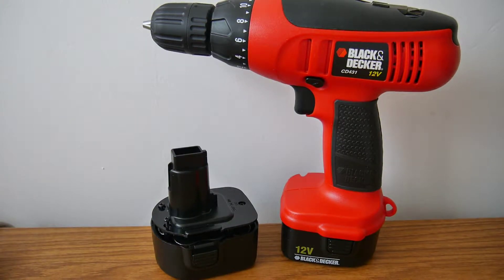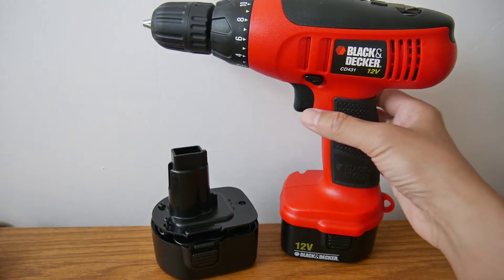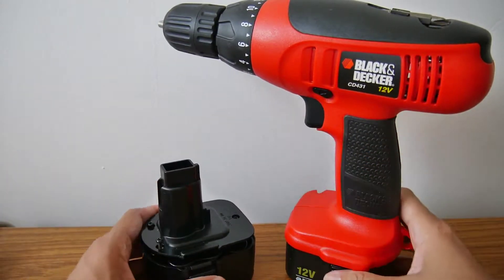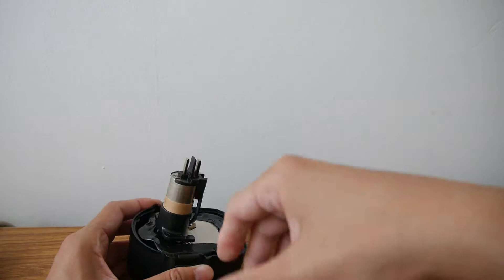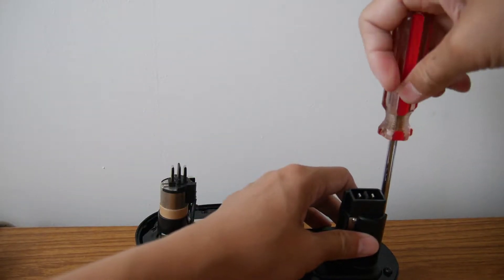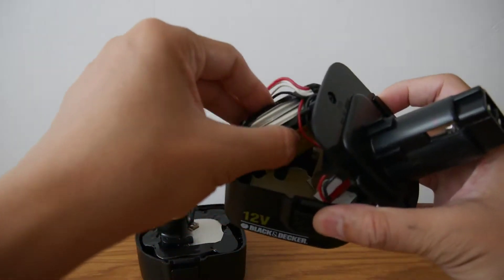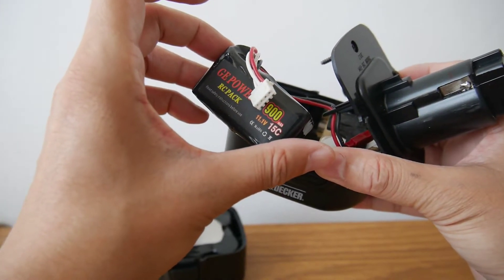Hello everyone, welcome to my channel. Today I'm going to show you my Black and Decker drill with this battery. It looks good because I've modified it from a nickel metal hydride battery to a lithium battery. Let me show you — it is a very small lithium battery.